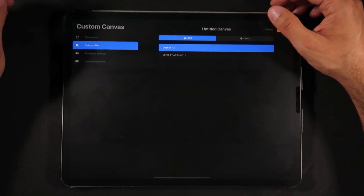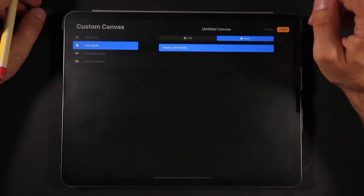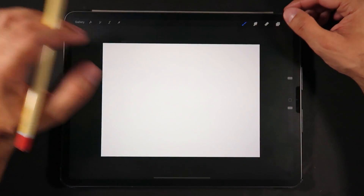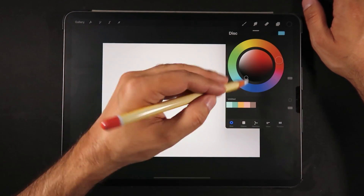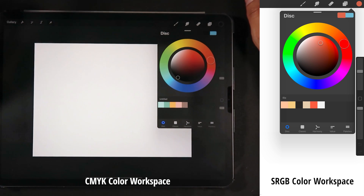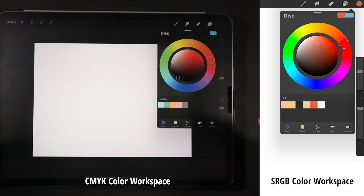What we're really here to talk about is the CMYK color workspace. Setting CMYK, we just see one option: the generic CMYK profile. We're going to create a new canvas that is screen size with CMYK color support. Switching to disk mode, you can see a comparison — CMYK colors are a little bit more muted in terms of vibrancy compared to sRGB or P3. The CMYK color mode is trying to show us what the colors will look like once they are printed.